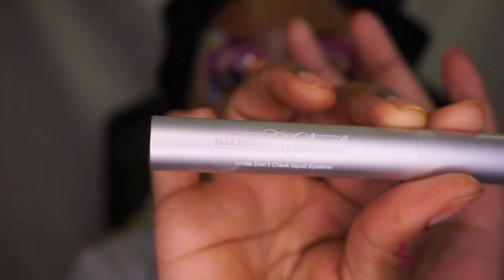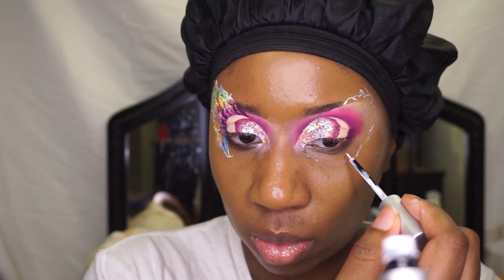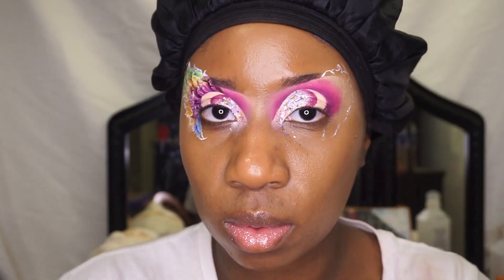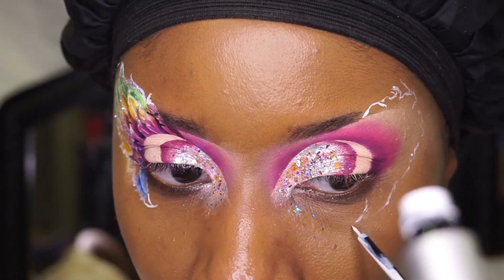Afterwards I will use Sugar Plum and add it to my cut crease, and then I'm going to be using Beauty by Yolando to draw my wing details.